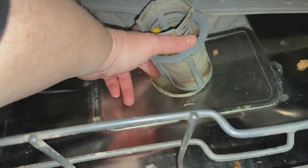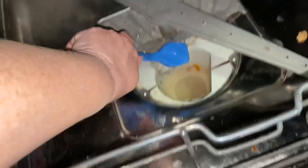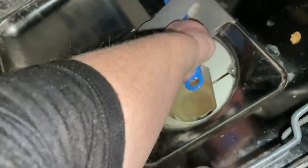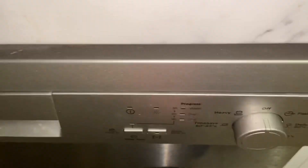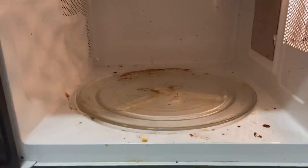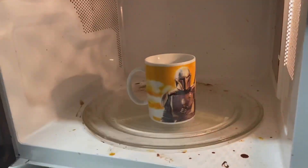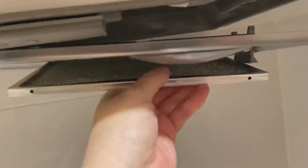I decided to fill the dishwasher and then noticed the filter was dirty, so I took that out to clean it and gave it a bit of a scrub. The filter's clean enough for now — we'll run the dishwasher and then hopefully get back to it later. The microwave also needs cleaning; I made some gravy and it went everywhere, so I'm going to warm up a cup of water in there to steam it clean.